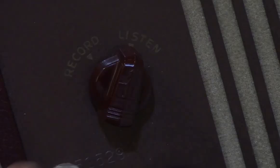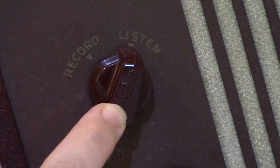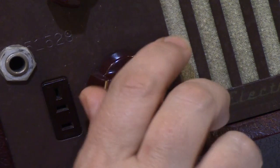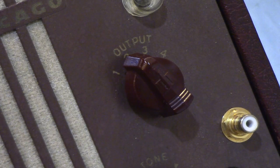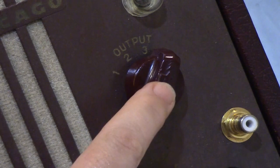This is the record-listen switch — depending on its position, you would either record onto a wire or play a wire back. Next is the volume control, wired in tandem with the output switch. In position one, audio is routed out the built-in speaker. In positions two and three, audio is routed through the speaker and an external amplifier or speaker, but with a pad in-line to cut fidelity and minimize overdriving the external device. In position four, all audio is routed through the external output jack. The output signal is controlled by the volume control in both playback and recording — it's how you adjusted the amount of signal into the unit.